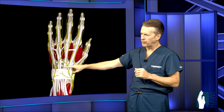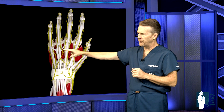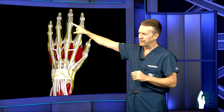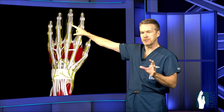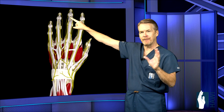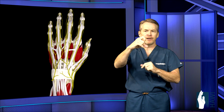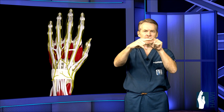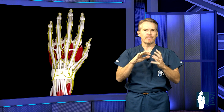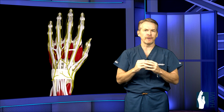The tendons come across the wrist through several compartments and can be injured anywhere along this line. They come across the knuckles, and in the finger it gets a little complex. The extensors insert at the base of the middle phalanx at the PIP joint, then split into two lateral bands that extend the DIP joint. The key is that the extensor mechanism extends those two joints simultaneously, so any injury — laceration or rupture — can affect that synchronization and cause certain deformities.